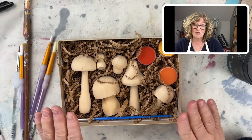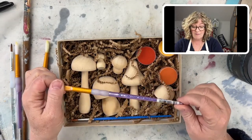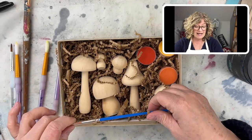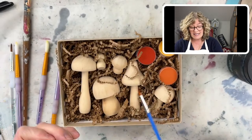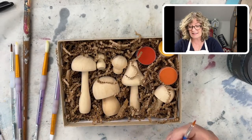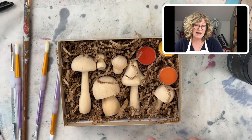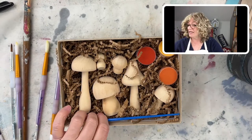Anybody that orders this — you already know I'm including one of my artist brushes in the kit. The kit as it is has this little brush, but I just think it's too small to try to sit here and paint these mushrooms. So you'll also get an artist brush with that. All right, let's get painting.